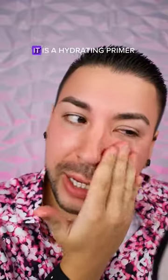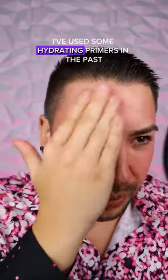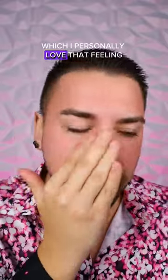It does feel like it would be very hydrating — it is a hydrating primer and it feels like it would be hydrating. I've used some hydrating primers in the past that just don't feel like they would be hydrating. This kind of feels like aloe vera gel, which I personally love that feeling. It's not sticky at all. My face does feel hydrated.